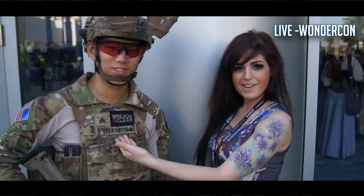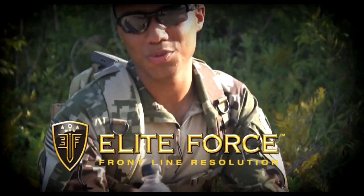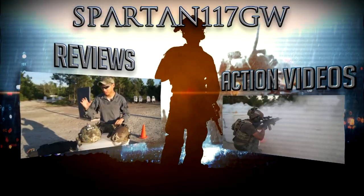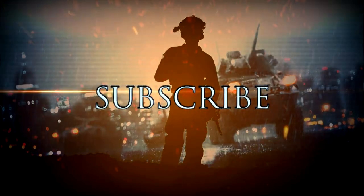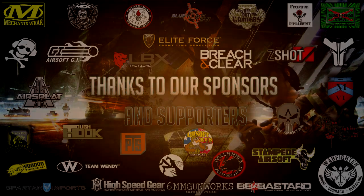Spartan117GW here at Solera — make sure you guys subscribe. And Elite Force BBs — that's what's in my mag. Thanks for watching and make sure you guys check it out.